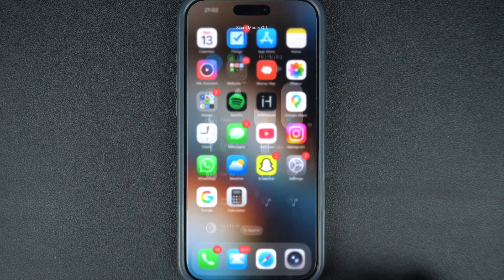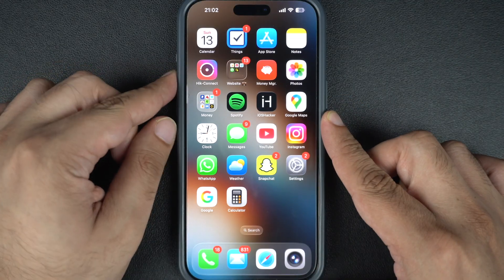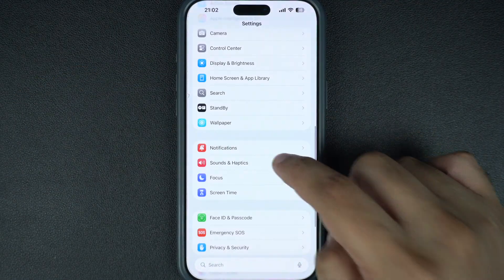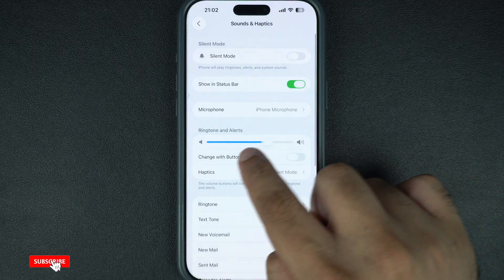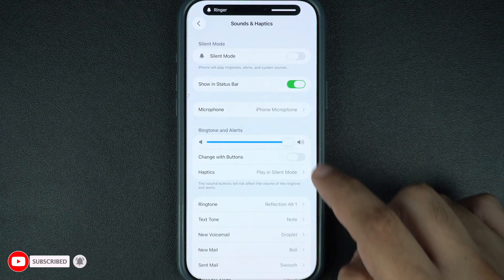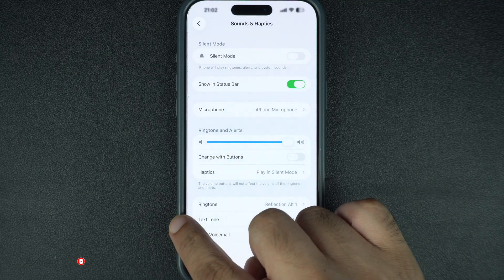Next, press the volume up button to raise the volume. Also go to Settings, tap on Sounds & Haptics, and here make sure the slider for ringtones and alerts is turned up. If it's all the way down, your iPhone won't make a sound even if the volume buttons are working.